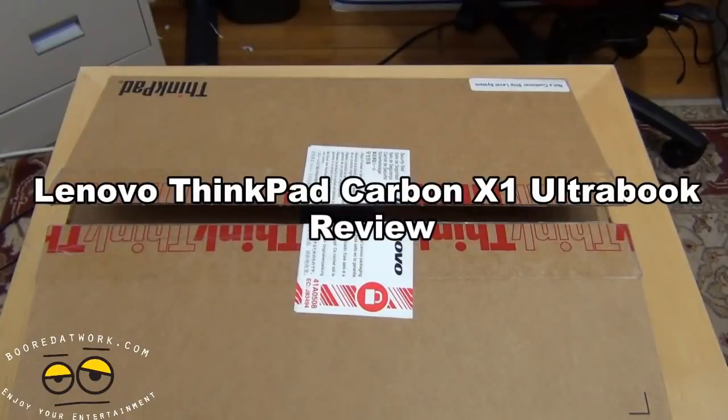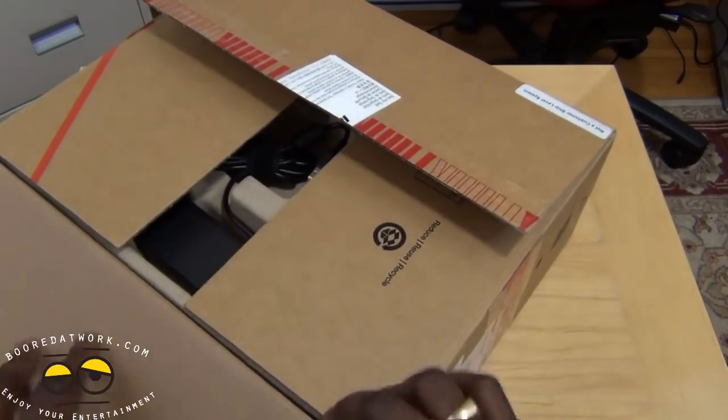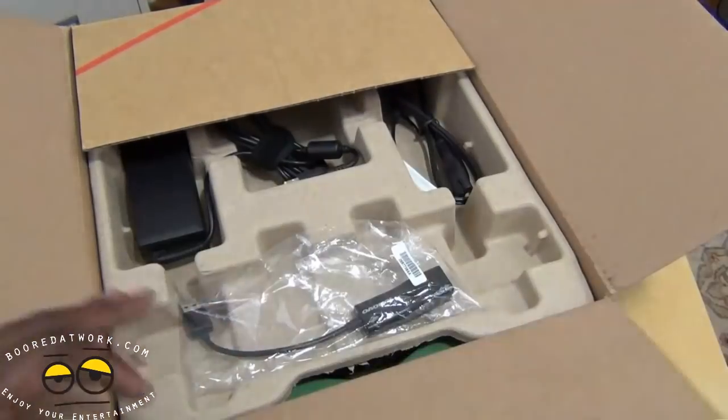Hi, this is Thundee from MotorWork.com and today we'll be doing a review of the ThinkPad Carbon X1, which is Lenovo's ThinkPad Ultrabook. This thing is super thin, super light. It's made from carbon fiber, so let's go ahead and open the package and see what we have in here.